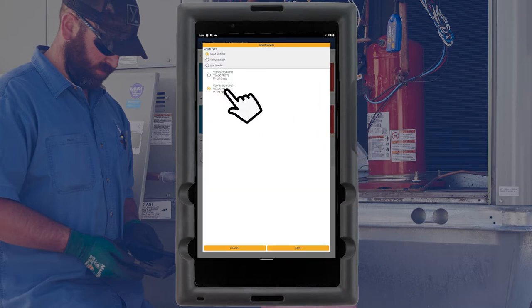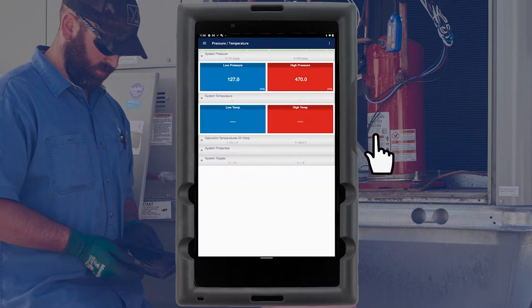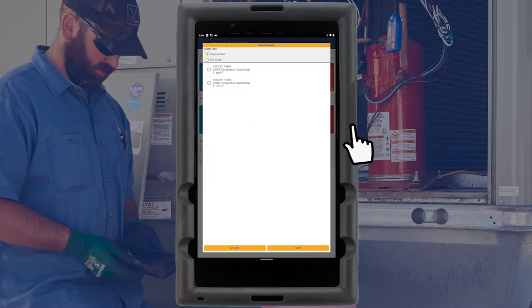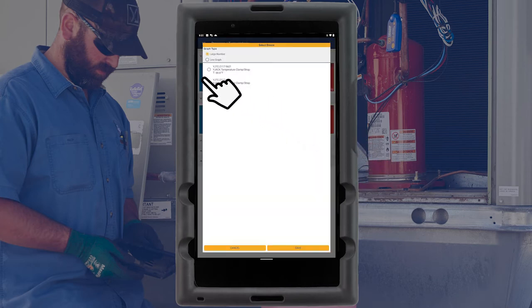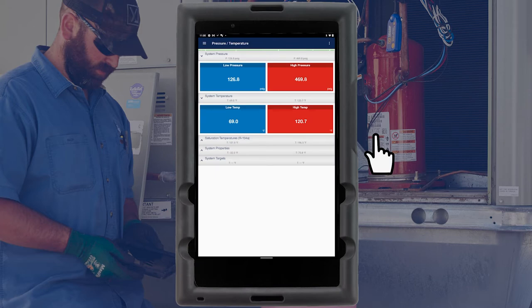Repeat this process for the high side pressure reading and for the system temperature readings. Once the readings are assigned, the app will remember the corresponding probe assignments for subsequent reading sessions.